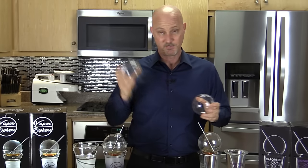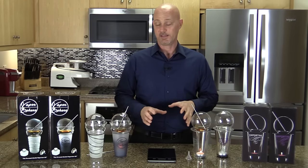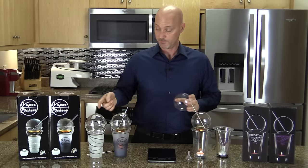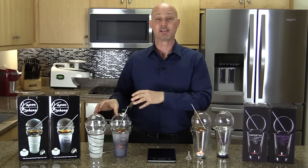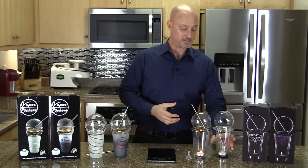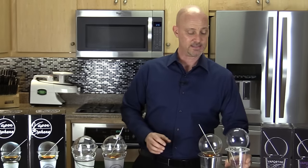In my opinion the Vaporsphere sphere is really cool. I also know that if you have the Vaportini and want to replace its sphere with the Vaporsphere sphere, you can buy just the sphere on the Vaporsphere website. So if you broke your Vaportini sphere, you could replace it with the Vaporsphere sphere instead.